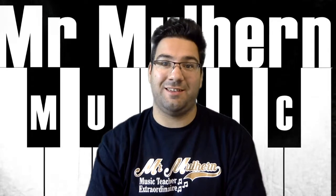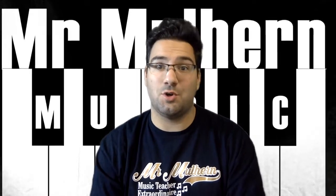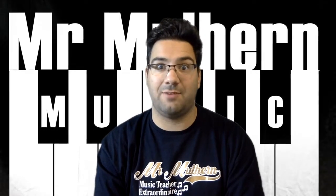Welcome to Film Music Week. We are going to be exploring some of the best pieces of film music, creating your own piece of music using just your body and things you can find around the house for a horror or scary movie.